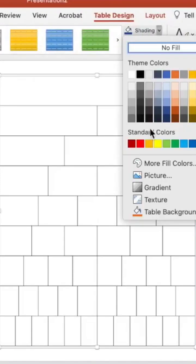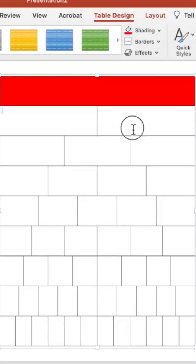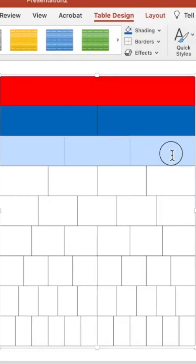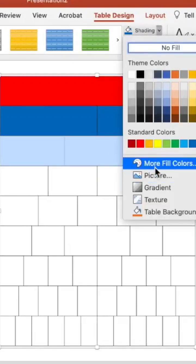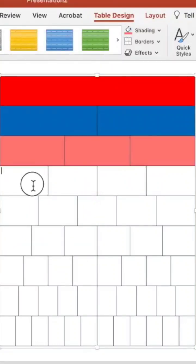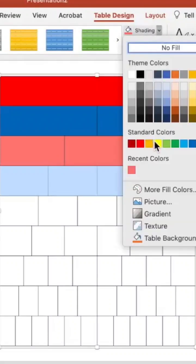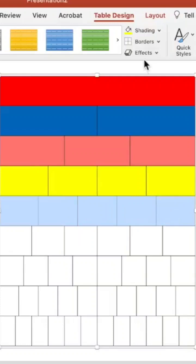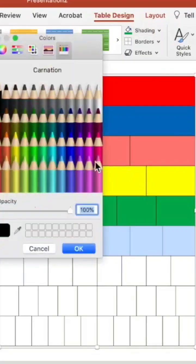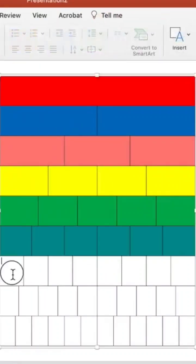Go to shading. We're going to make halves red, thirds a navy blue, fourths a peach or salmon color, fifths yellow, and sixths a bluish teal.